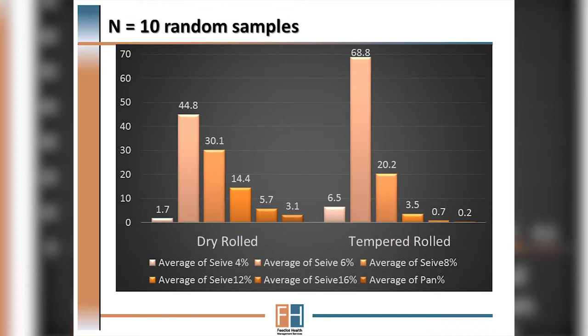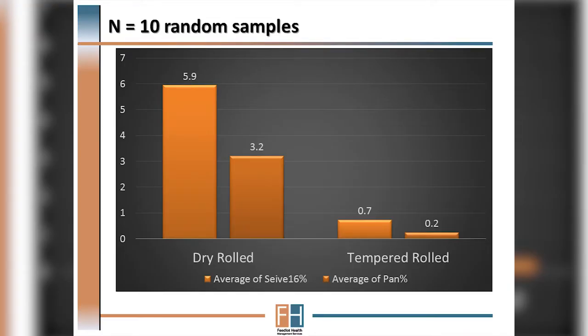While ideally processed barley has five to seven percent fines when dry rolled, if we temper roll that grain we can reduce the amount of fines to less than one percent. This has obviously some important implications for animal health.